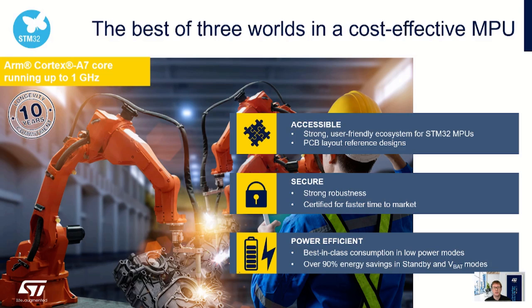The STM32 MP13 is a Cortex-A7 based microprocessor running at up to 1 GHz. It is designed to be accessible through inclusion in the existing STM32 MP13 ecosystem, which includes OpenST Linux and available PCB reference designs. It is secure through enhancements to product security functions and certifications, and power efficient with best-in-class low power modes offering 90% savings in standby and VBAT modes. The STM32 MP13 is included in ST's 10-year longevity program, with this commitment renewed every year in January.